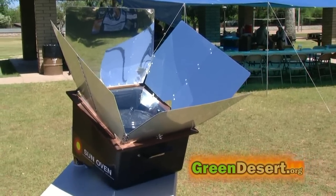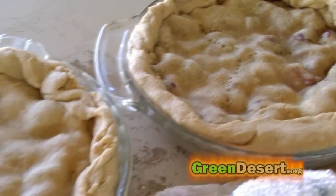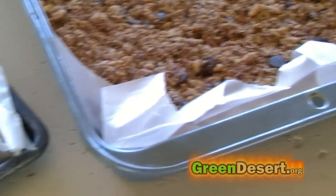So whether you decide to buy a solar oven or make your own, you can't ignore the benefits. We'll have a link to show you how to make your own solar oven for cheap at GreenDesert.org.